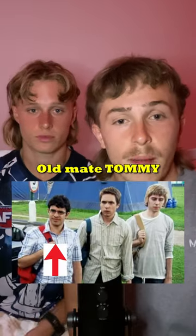Are you looking like old mate Tommy down at the caravan park, sinking 10 tinnies a day and just can't pull any women this summer? Well, here's how you can get the movie star look.